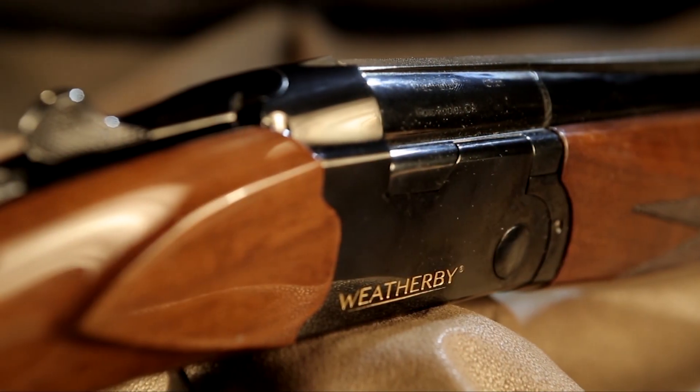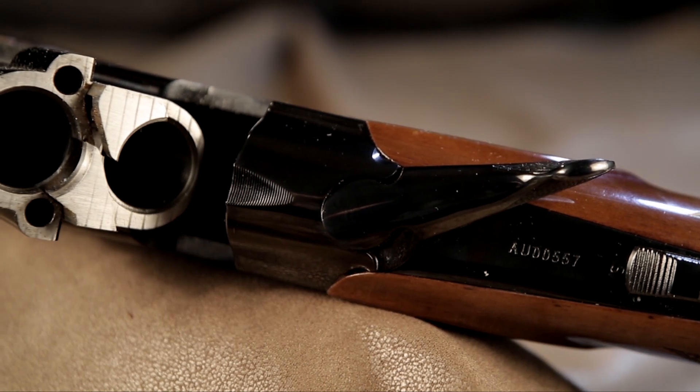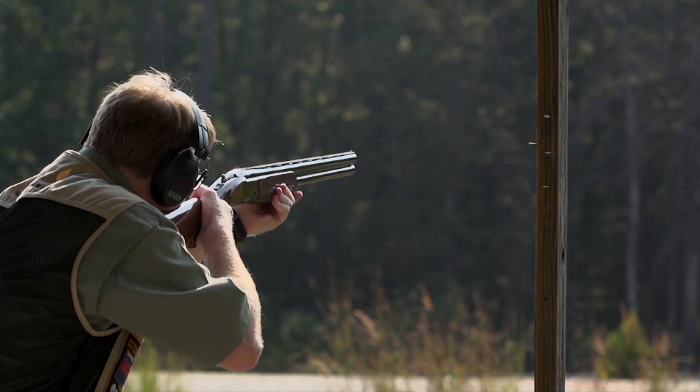Weatherby shotguns have been known for great styling over the years, but this gun does something the other ones couldn't do. The reason we don't have SKB Weatherby's anymore is they were too expensive. This gun is very affordable, very serviceable, and I can't wait to take it to the range.